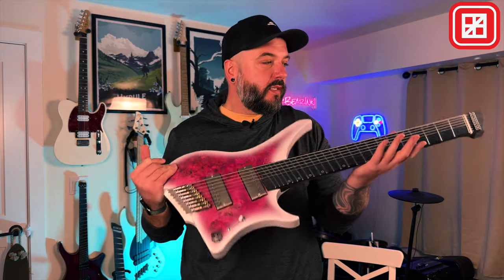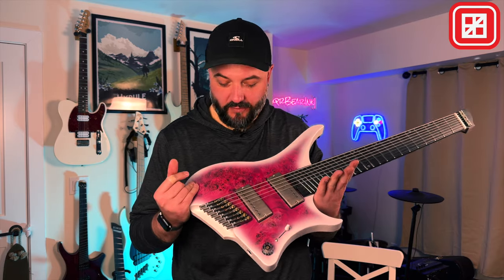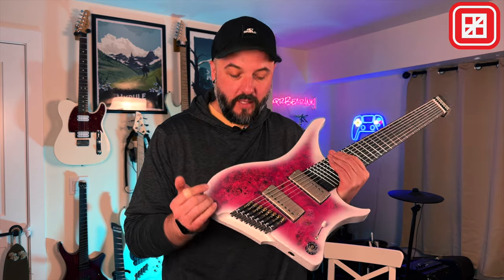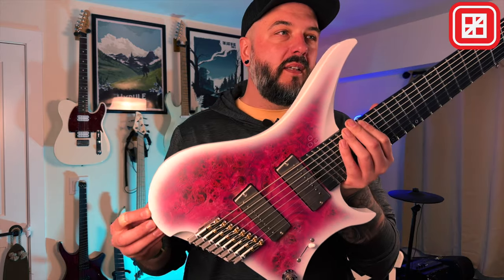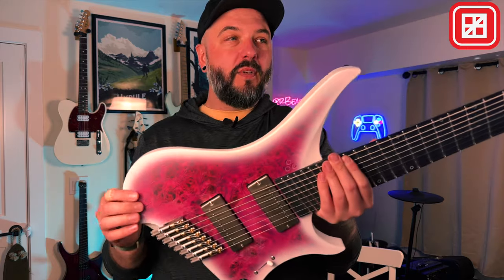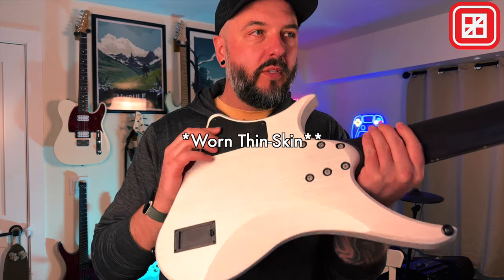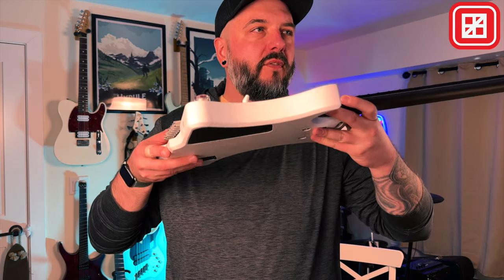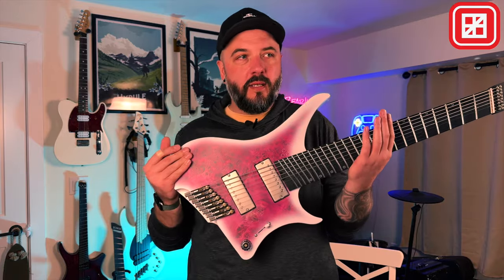This is the GOC Guitars Materia — this is an eight string. This is a brand new finish for them. This finish is honestly so much more sick in person than it even was in the photos I saw before ordering the guitar. That pink burl came out ridiculous. Let's see if the camera can get it — yeah, there we go. This looks kind of ridiculous in person and I'm hoping it comes out on camera as well. It's still a raw satin finish — you can see and feel the wood grain, which is actually really nice. Same thing goes for the sides of the guitar. This thing looks sick.